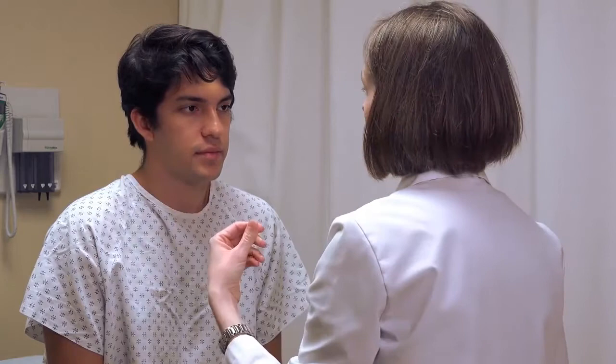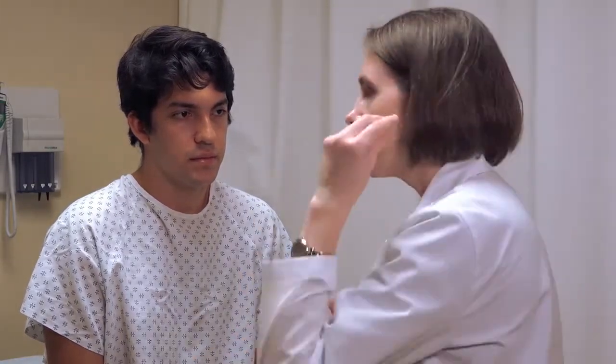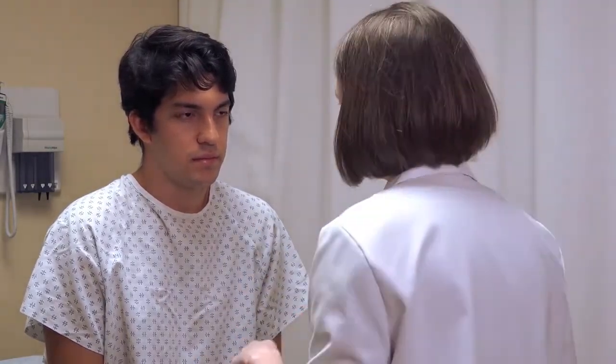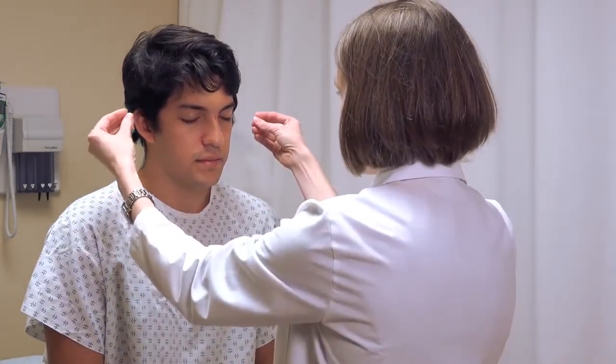For the finger rub hearing screen, rub your finger next to the patient's ear on both sides and ask which ear they hear it from. Before doing this, rub your fingers next to your own ear to make sure you're producing a sound — if your hands are damp from lotion, there may not be enough friction. Ask the patient to close their eyes and tell you which side they're hearing it on.